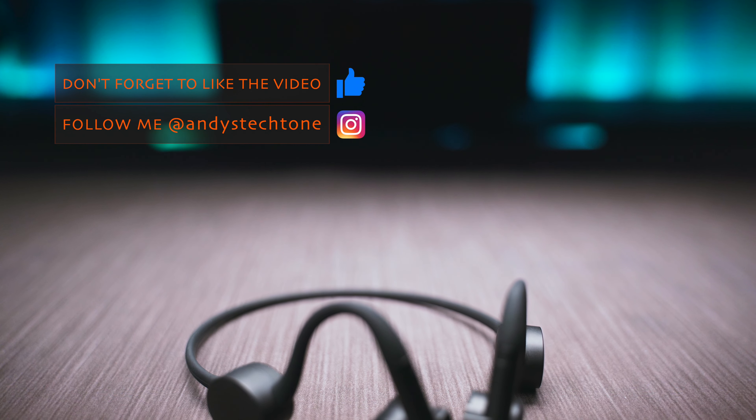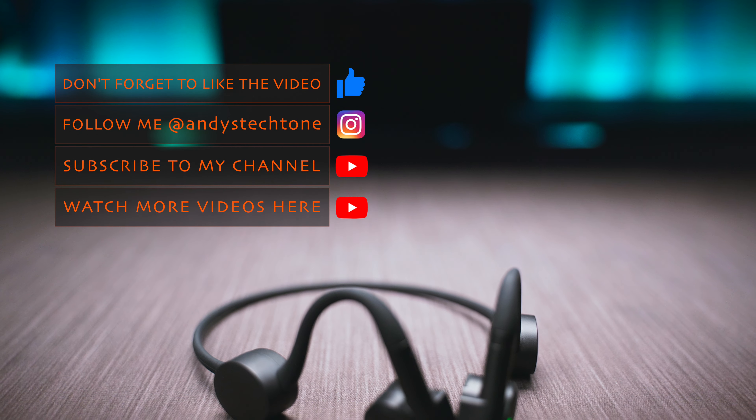And this was my review of the Kybo Flex bone conduction headphones. If you liked this video, please give it a thumbs up and subscribe to my channel. If you have any questions, you can of course leave a comment down below. Thank you for watching, see you next time.